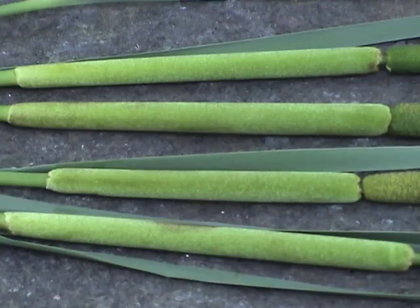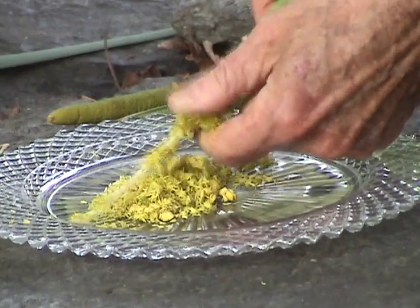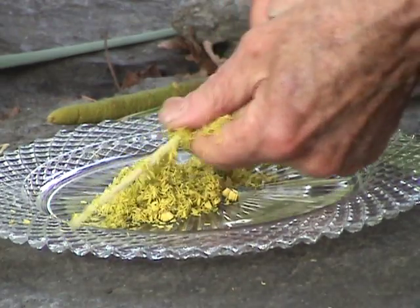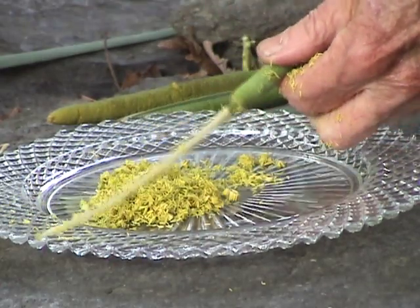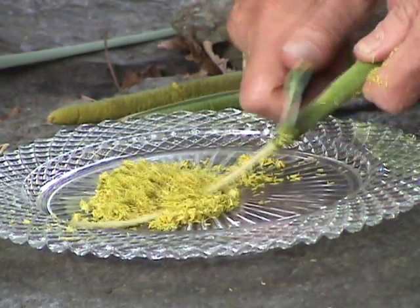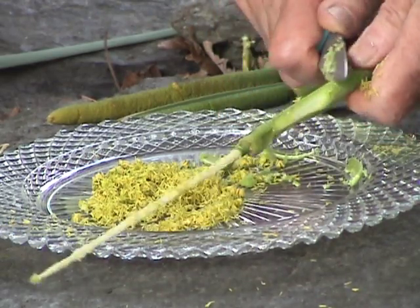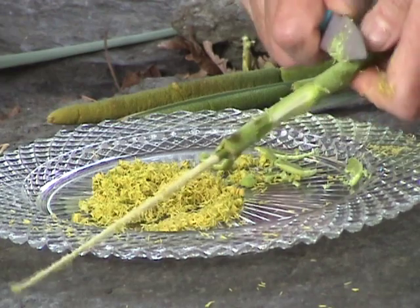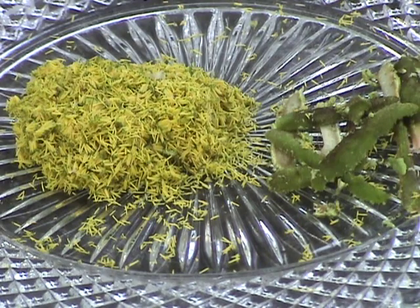Some people eat the female parts but I don't bother with them. There's not much meat there compared to their male counterparts. Besides, it's easier to remove the male parts — I can use my hands. Here I have to use a knife. It's not easy. The core is much thicker. Here's a comparison of what I got from a male to what I got from a female.